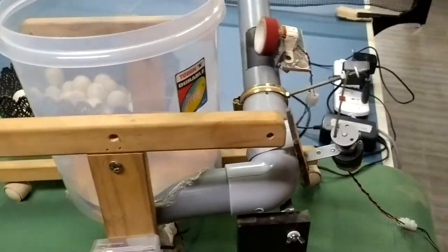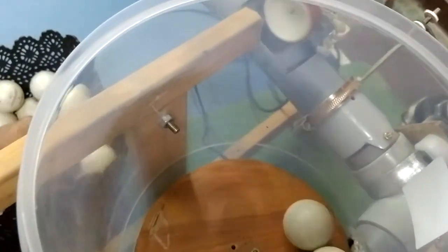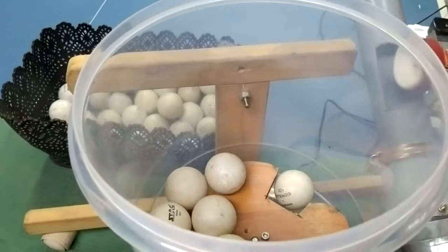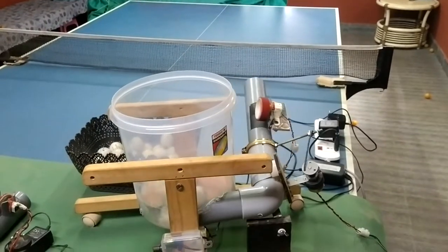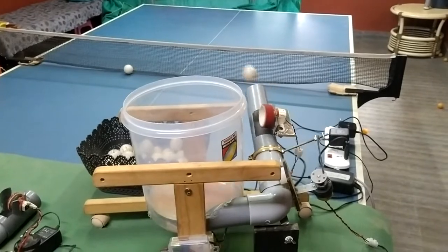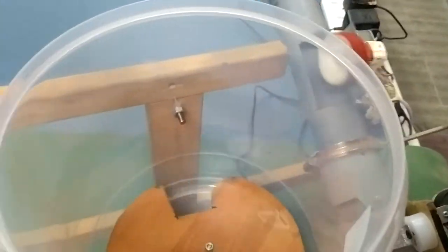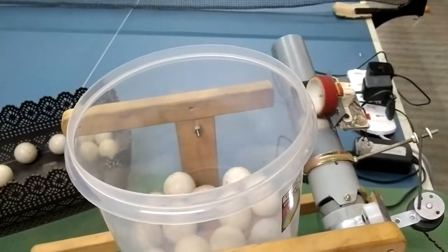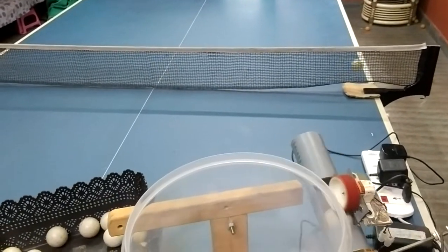Now if I put some balls over here, I'll just show you. Let's see how it's going to deliver. There are some balls which I have. I have to slightly increase the speed. Now the balls start going inside and then the ball starts shooting. Now you can see the ball shooting. It all depends on the height adjustment and speed of the ball. You can see how nicely it shoots.